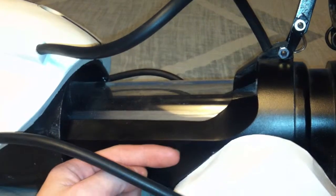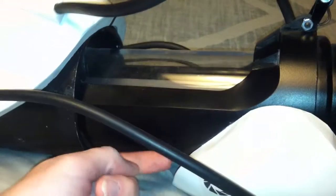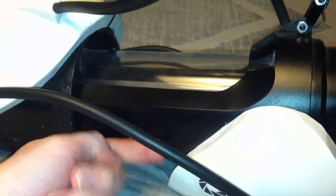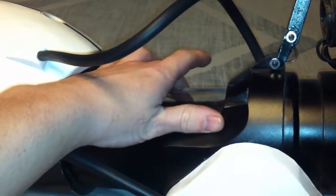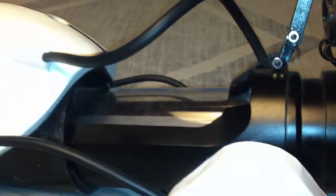Then on your 4 inch diameter pipe, take some scrap plastic, some scrap wood, or something, and glue on two spacers on the inside of this pipe — one here and one on the other side. So basically when you take your 3 inch PVC pipe and set it in the 4 inch pipe, those spacers will give you a nice even balance between both sides and help hold it in there.